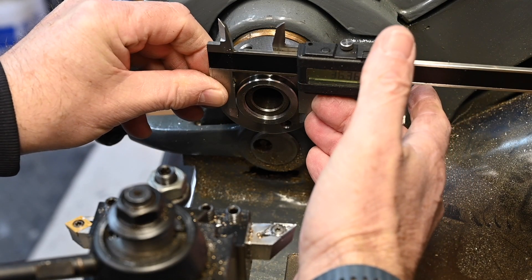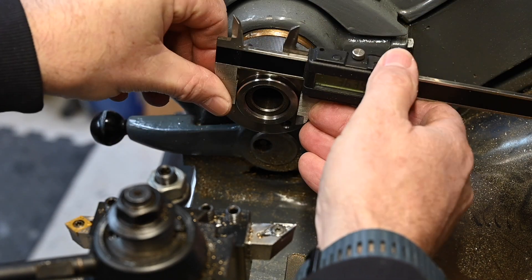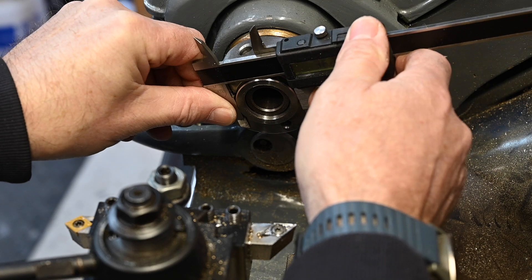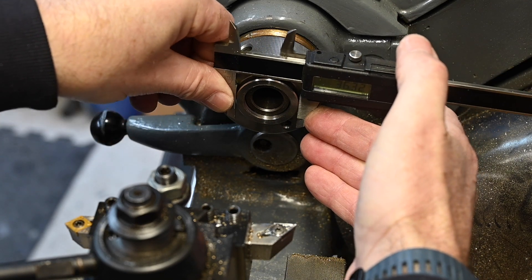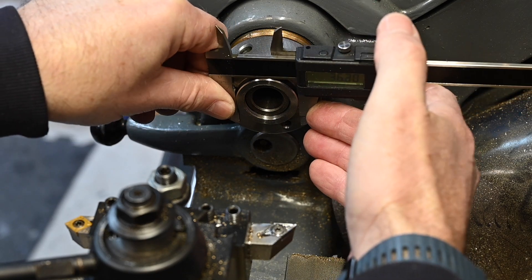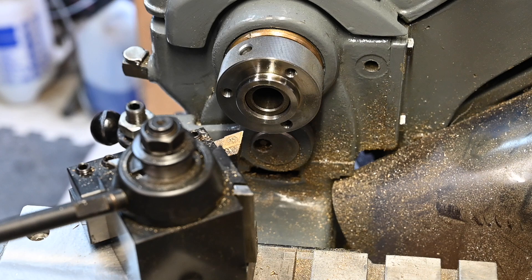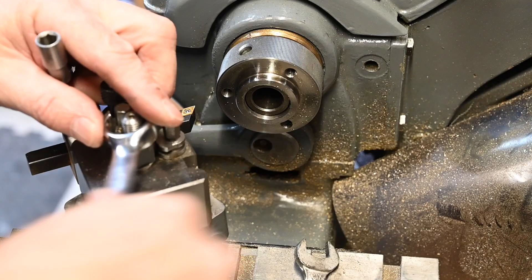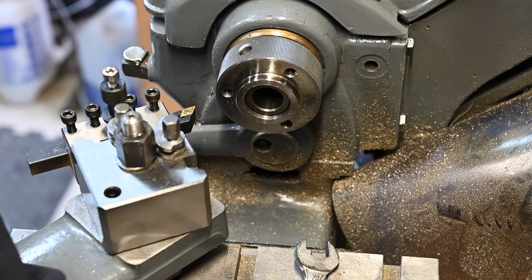I'm measuring 36mm there — 36, and just barely a little bit actually, about 36.20. I'm going to have to take that off and put the compound on. I'll have to stick the tool right out, which I didn't really want to do, but if that's the only way I'm going to get it then that's what I'll have to do.